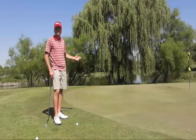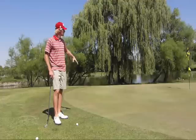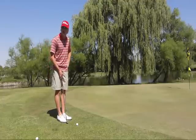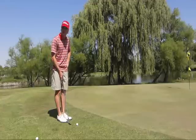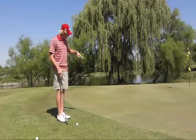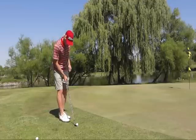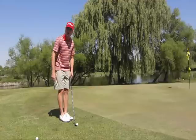Based on what type of shot we want to hit, that's going to determine our ball position. For a lower shot, I'm going to put the ball in the back of my stance, in the middle of my back foot. That's going to make sure the ball comes out low. The reason why is because when the ball is played on the back of my foot, I'm de-lofting the club, making the ball come out lower.